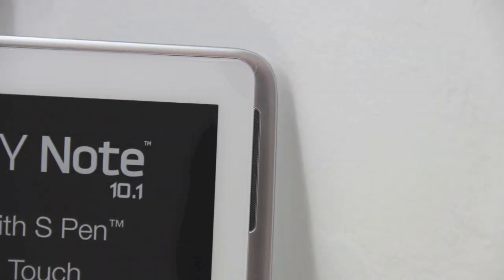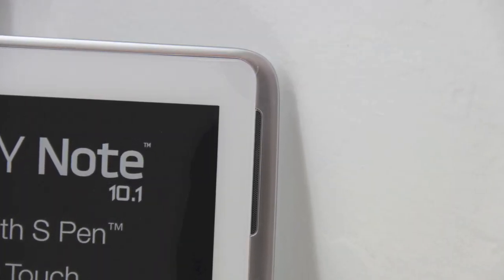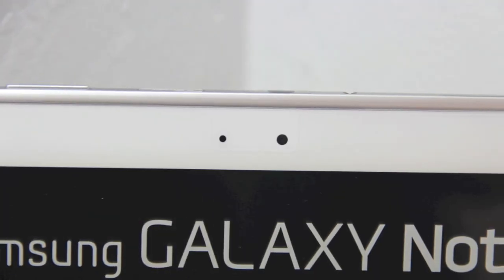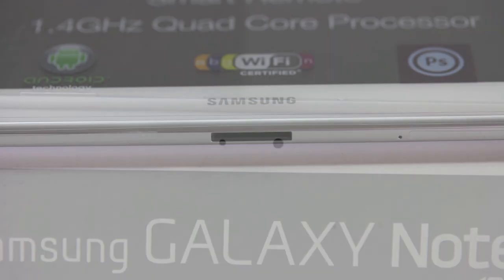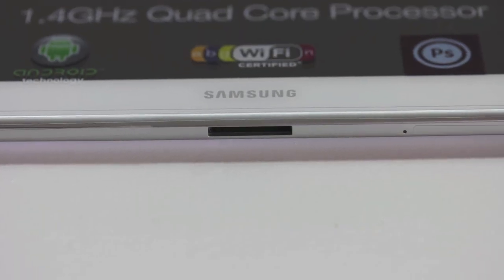Here's a quick look at one of the included speakers — there are two speakers on the front of the unit. Next we have a 1.9 megapixel front-facing camera. And here once again is our 30-pin connector at the bottom of the unit itself.